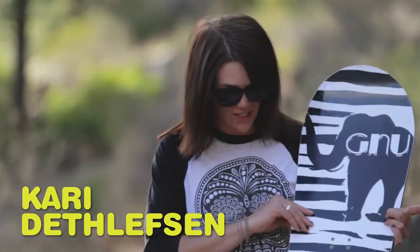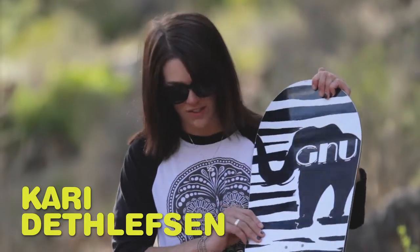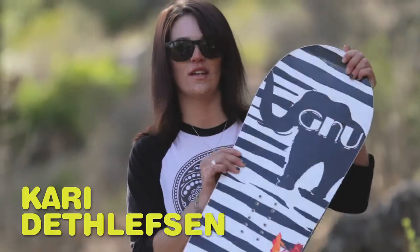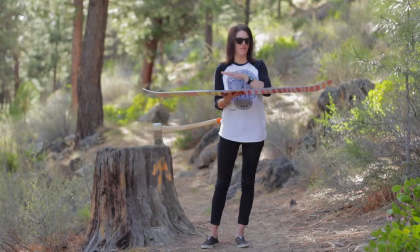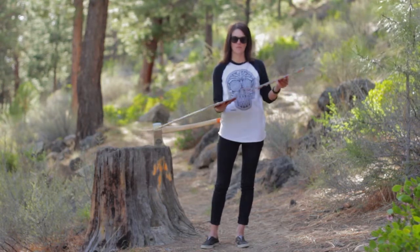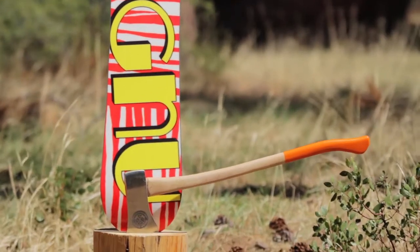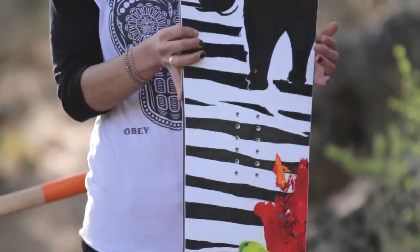Here we have the Velvet Guru by Gnu. It's their first women's board that features the EC2 camber — banana between the feet, flat camber out. It's going to give you a nice pop, still be floaty. It has a subtle magnet traction compared to the other boards.